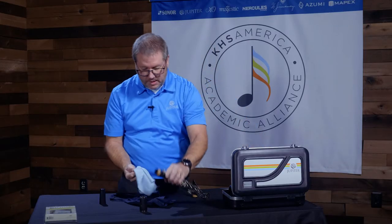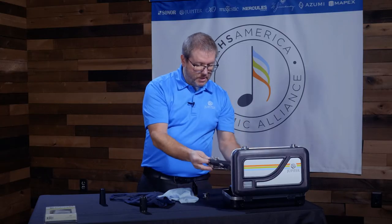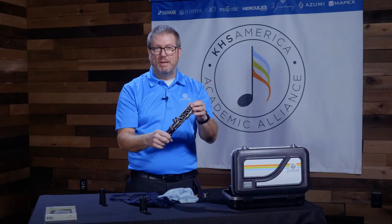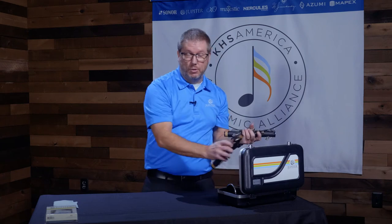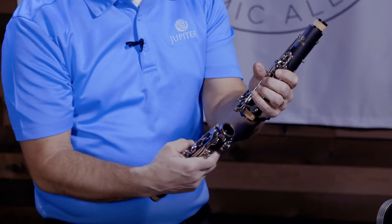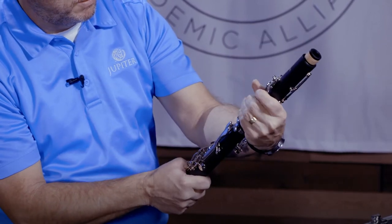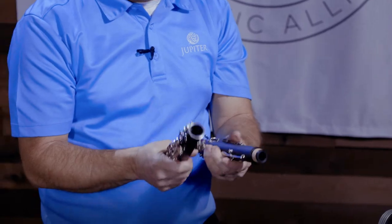Same thing with the lower joint, and that's done. Occasionally you want to inspect these for any problems, like excessive clicking or sluggish keys — get it checked out as soon as possible, because it can cause damage to other parts of the instrument. If you find a bent key, don't try to bend it yourself; these are very delicate and you could easily break them. Always take it to a shop to get it fixed. One of the main culprits of bending is the bridge key that joins the upper joint to the lower joint. This bridge key needs to sit on top of the spatula in order to work correctly. If it gets bent, it can be fixed — but don't try to fix it yourself.